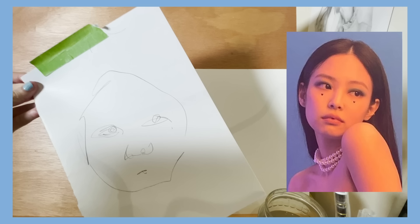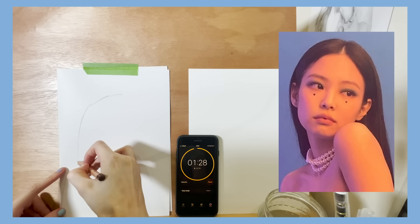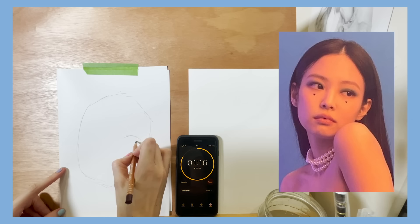I know I said in the beginning that this challenge is going to reduce my anxiety around drawing, but I think this was the most anxiety and time-rushing I could ever get packed into such a small amount of time. So for the 90-second one, this one was actually so much fun.